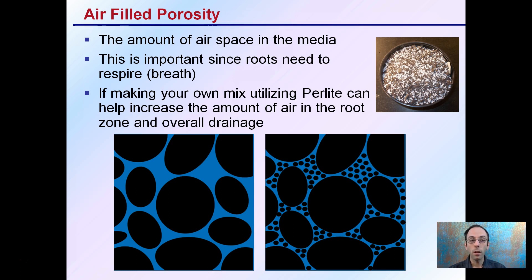Air-filled porosity refers to the amount of airspace in the media. It's important since roots need to breathe and respire — to exchange oxygen. If making your own mix, using perlite can help increase the amount of air in the root zone and overall drainage. The high porosity creates many air pockets, giving your roots greater access to oxygen.